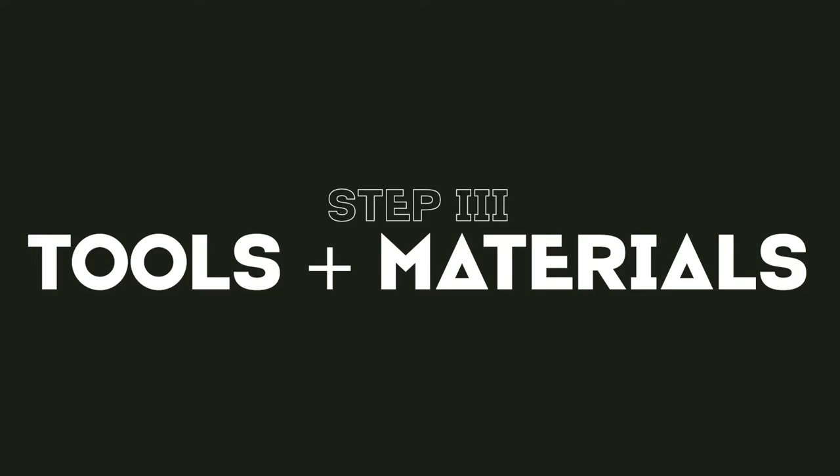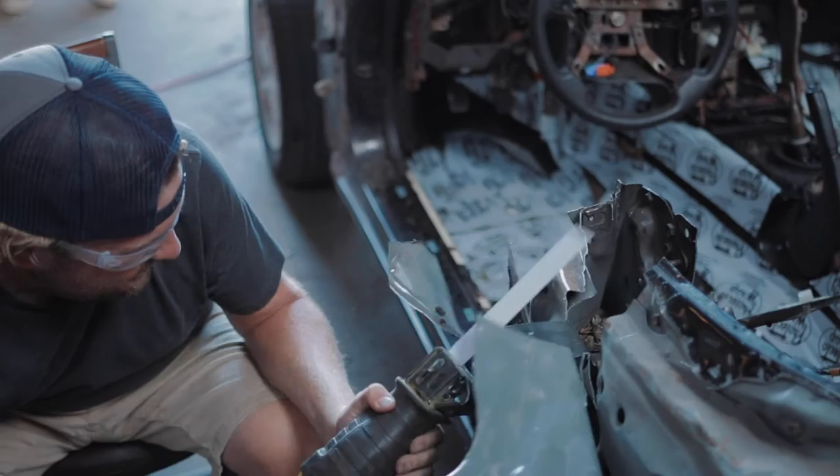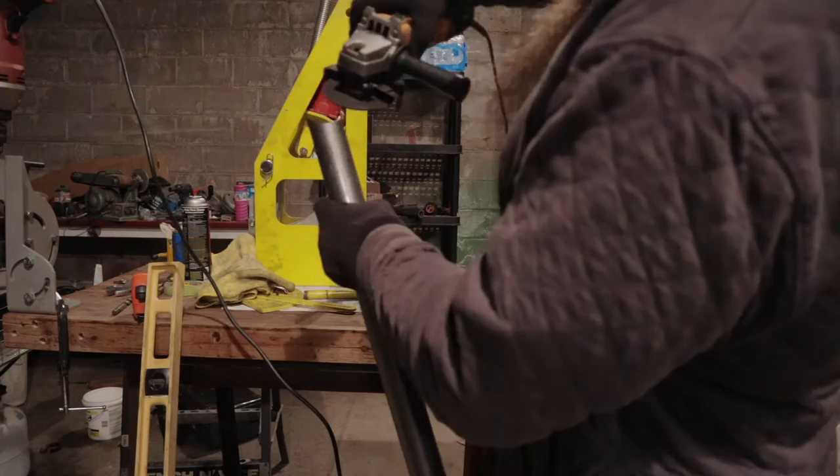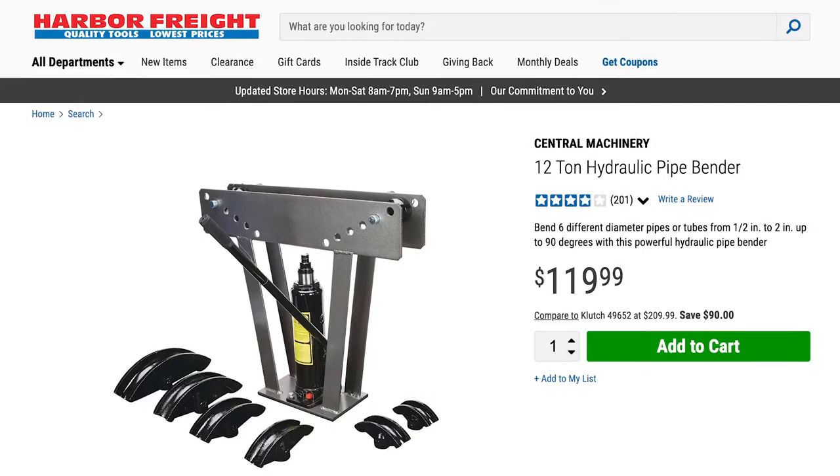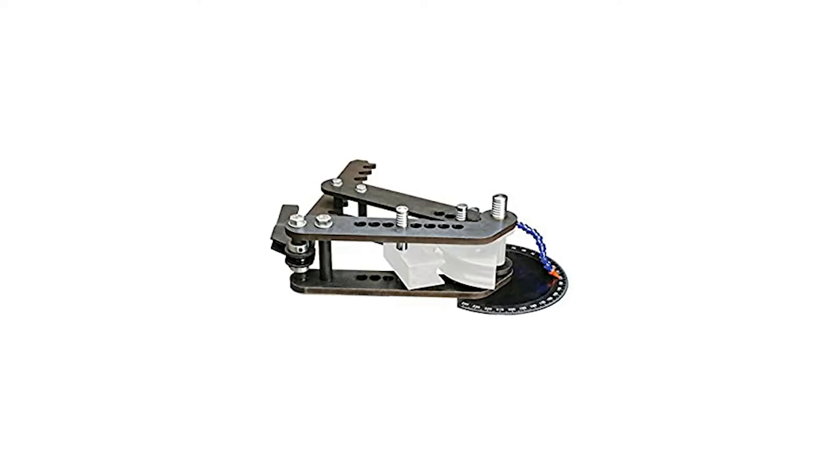Step three is gathering your tools and materials. Assuming you have basic mechanical ability and hand tools, the bare minimum you'll need is a Sawzall with lots of metal blades and an angle grinder — those two will do most of the cutting and fabrication. When I built mine, I used a cheap $100 welder I bought on Craigslist. You'll also need a tubing bender. The cheap pipe bender from Harbor Freight won't work — it will kink the pipe, your pipes won't pass tech, and it's not safe. You need a tubing bender made specifically to bend the kind of tube used to build a roll cage.